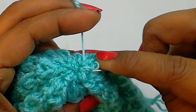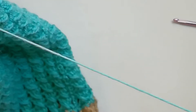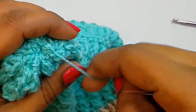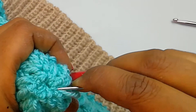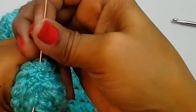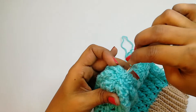Now pass the needle through the loop and gently pull to close. Just weave in the ends.